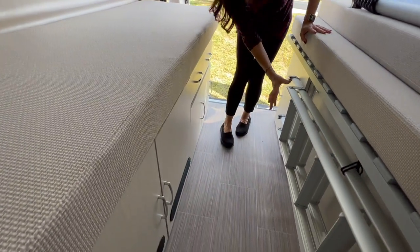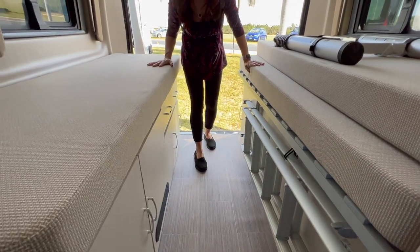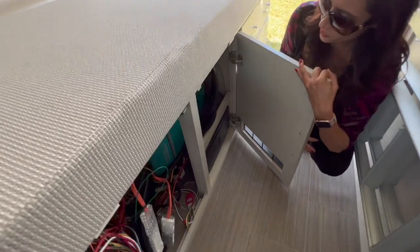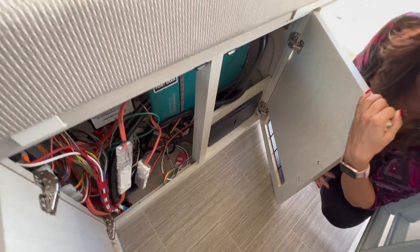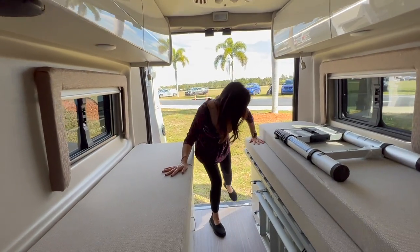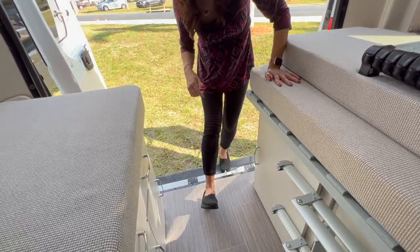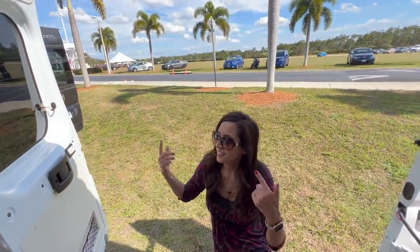On the driver's side is the storage for the ladder for the pop-top area. These doors here are not storage — they contain your electrical and breaker box. This side back here has additional storage, which we'll see when we get to the exterior.